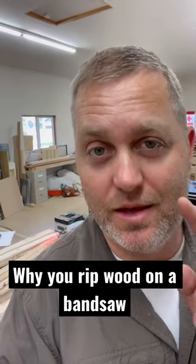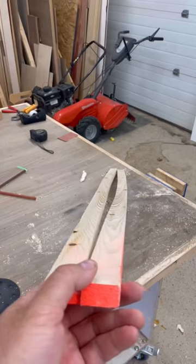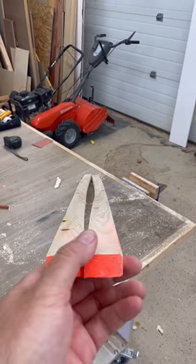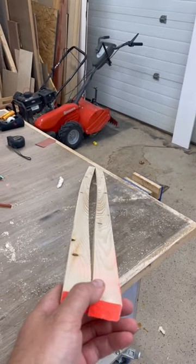Just a quick shop tip — this is why you rip things on a bandsaw when you can. That used to be straight. You can imagine what would happen if that went through your table saw.